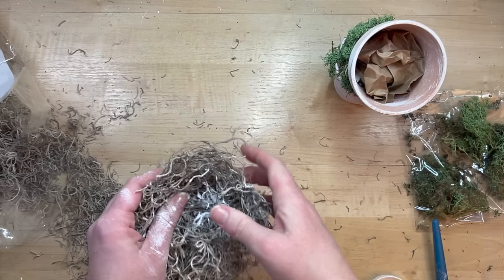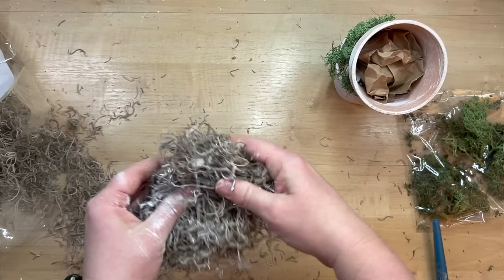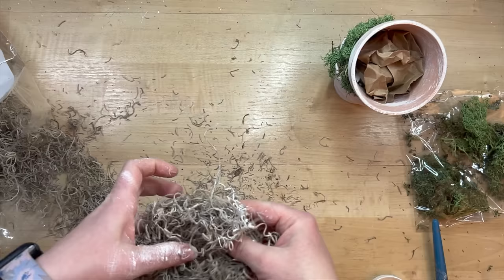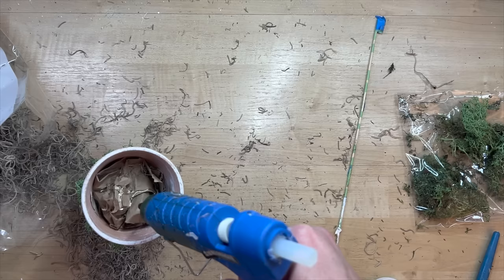I saw a thing on Pinterest where somebody made a bird's nest and they used some kind of adhesive. I couldn't really think of anything I had besides Mod Podge — it ends up working okay, but you could do a little research to see what other materials you could use. I just wanted to stop that Spanish moss from falling everywhere and also have it hold its shape. I'm just using it with a brush, there's really no rhyme or reason to how I'm doing this and your hands get very sticky — you could wear gloves. This is a learning process for me and as that Mod Podge is drying, it's starting to take its shape and form.